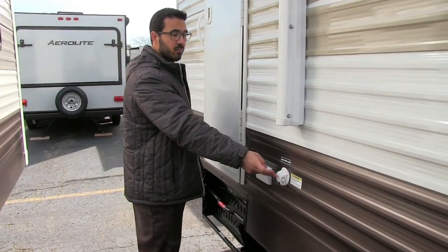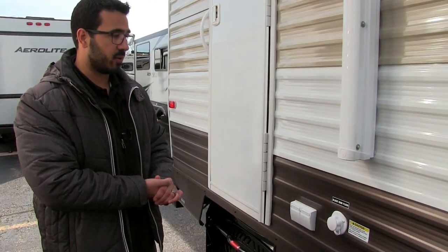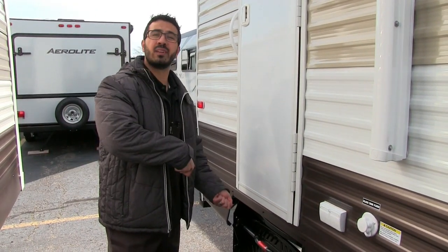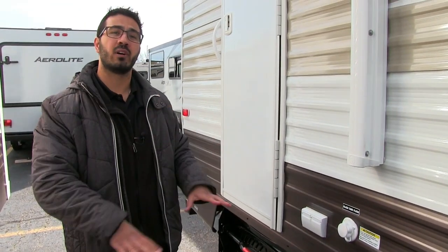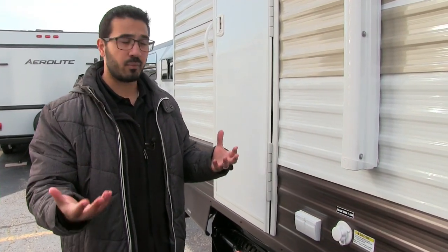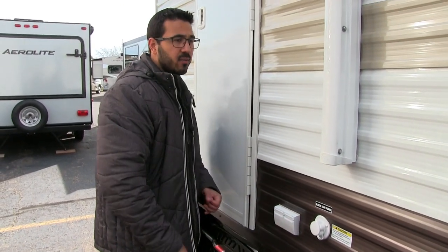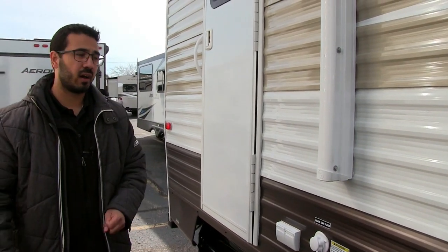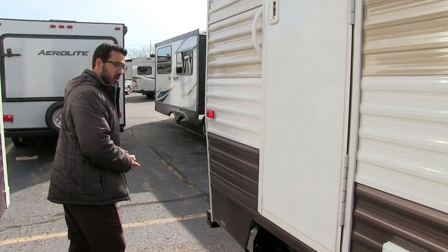Right back here is your black tank flush — as mentioned, this is a rear bath model. Rather than dragging a hose into your camper and putting it down the toilet to wash out your black tank, you just hook the hose up right here and it washes the tank for you, simplifying breakdown. You also have an electrical outlet out here, so you can plug in crock pots or other items underneath the awning.